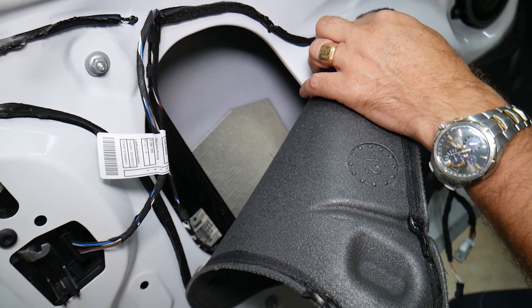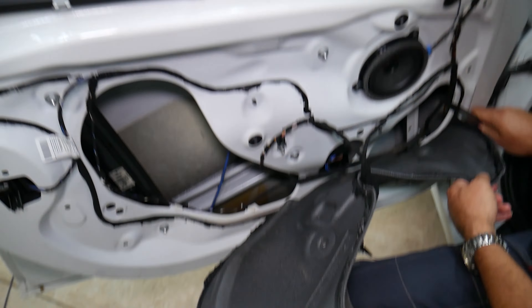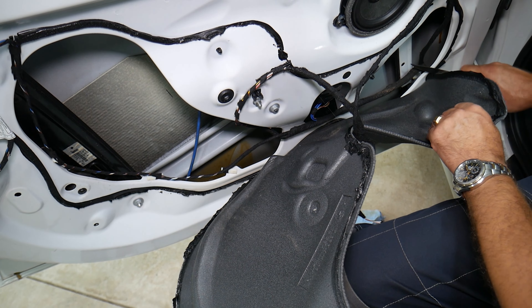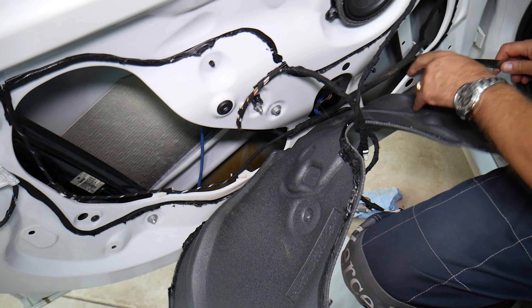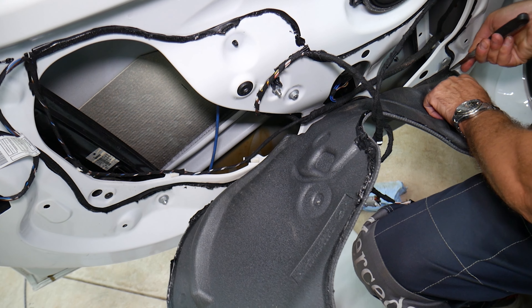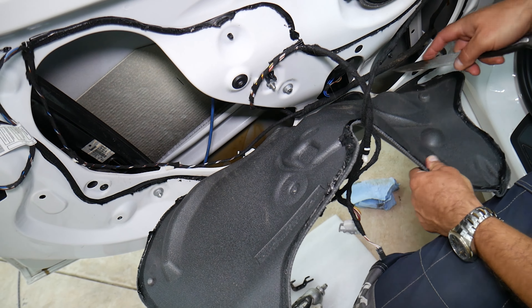Next we're going to remove that insulation here. Careful not to cut the wires. Watch — if we cut it and press it back in later, it glues together, so this is really good material. If you pull on the foam too much it will break, and later you'll have wind noise, heat, cold coming in — insulation will be compromised. So we'll go ahead and do that all the way to the foam and the sides to clear it all the way.